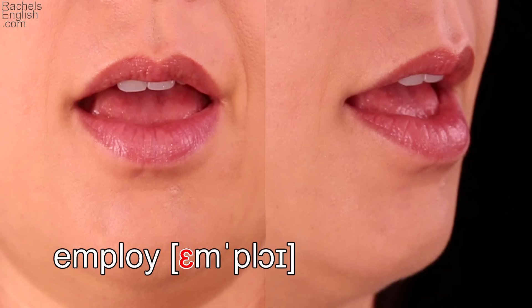Let's take a look up close and in slow motion. Relaxed jaw drop. The middle part of the tongue arches up towards the roof of the mouth.